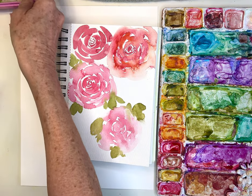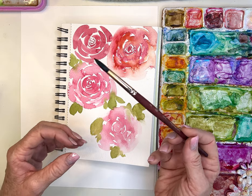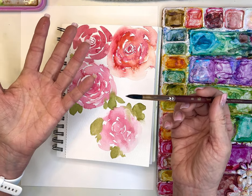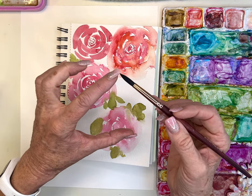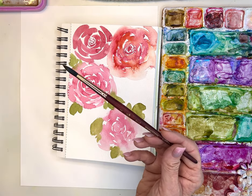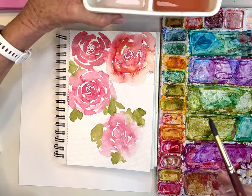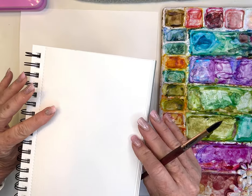I've been using the size 8 velvet touch brush since college — decades ago — but lately I found this Neptune round brush by Princeton and I've been challenging myself to use it. It's a lot softer and holds a lot more water, so it's a little harder to control, but I've been enjoying it. Use whatever round brush you have. The Dugados are also fantastic — a whole set for about twelve dollars.